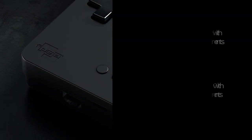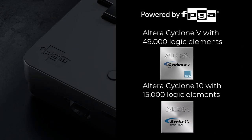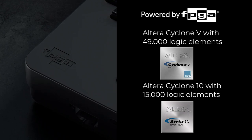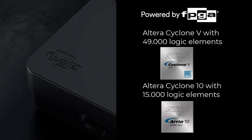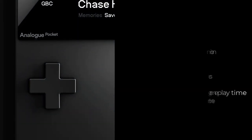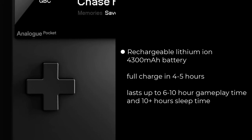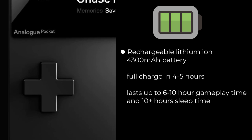The device is powered by two FPGAs. The first and more powerful FPGA is responsible for representing the system hardware to emulate, while the second FPGA was added as a playground for FPGA developers — to develop new FPGA cores, for example. The 4300 mAh battery takes four to five hours for a full charge and lasts for around six to ten hours of playtime.